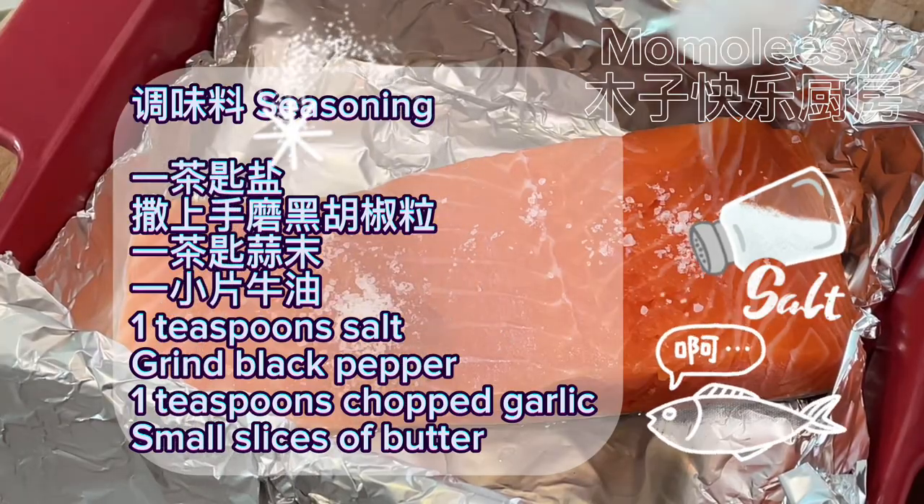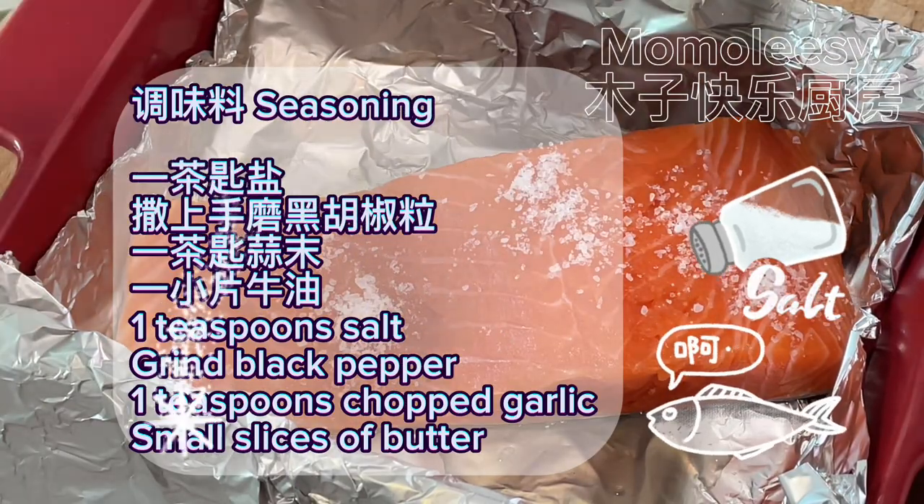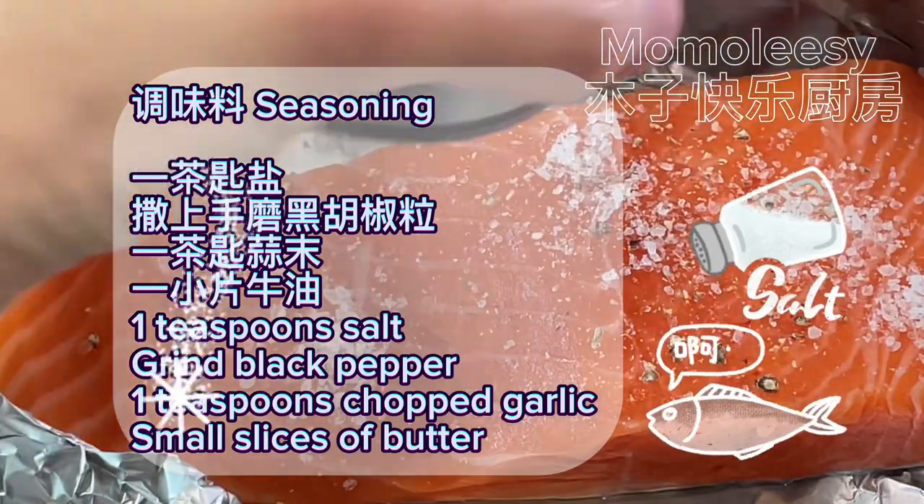Season with 1 teaspoon salt, ground black pepper, 1 teaspoon chopped garlic, and small slices of butter.